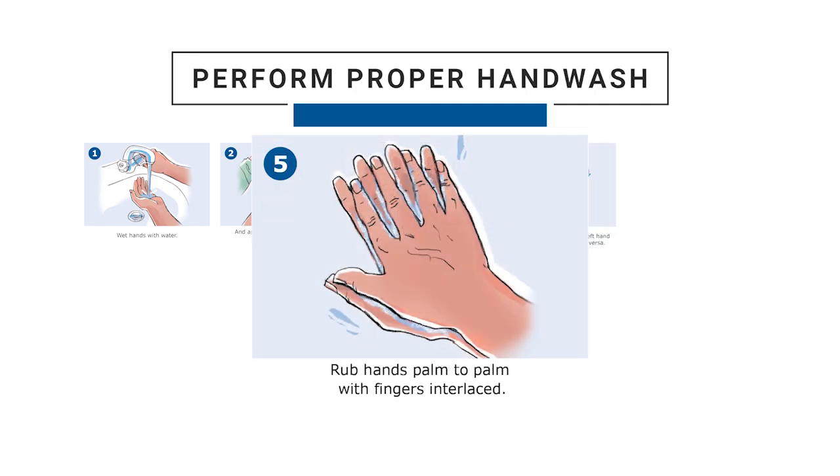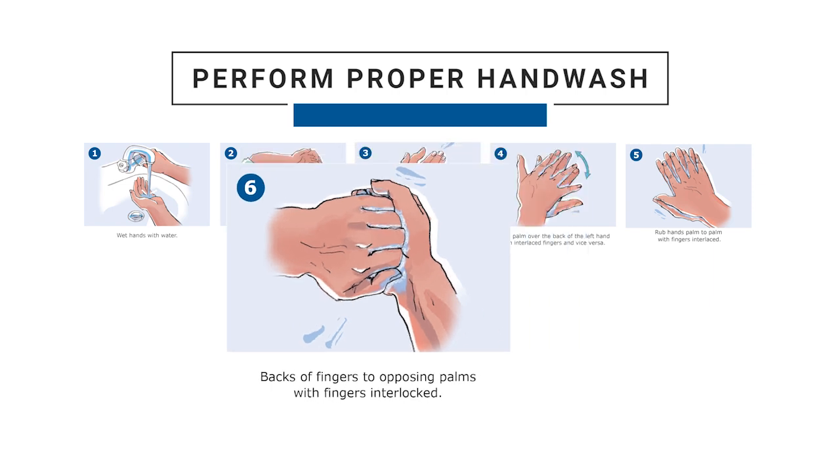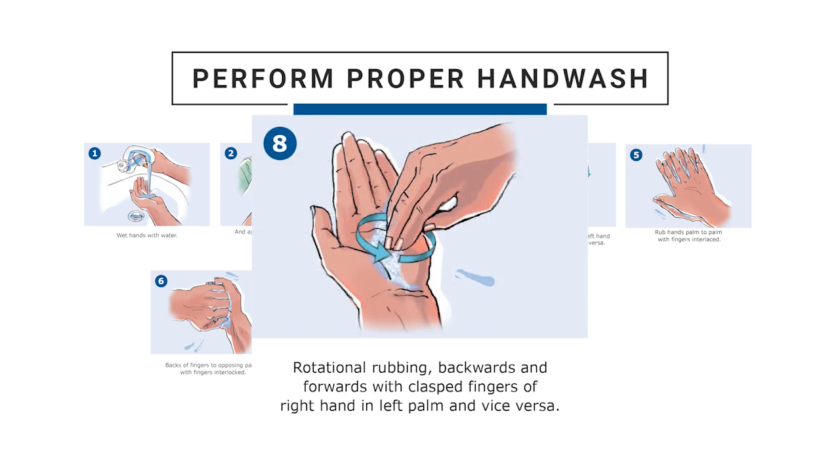Step 4: Right palm over the back of the left hand with interlaced fingers and vice versa. Step 5: Rub hands palm to palm with fingers interlaced. Step 6: Backs of fingers to opposing palms with fingers interlocked. Step 7: Rotational rubbing of right thumb clasped in left palm and vice versa. Step 8: Rotational rubbing backwards and forwards with clasped fingers of right hand in left palm and vice versa.